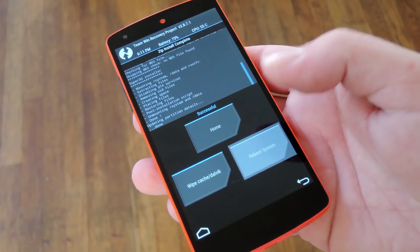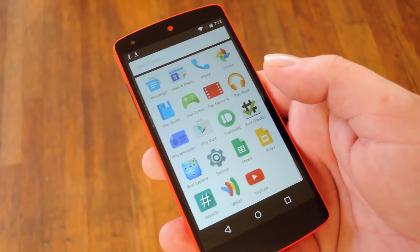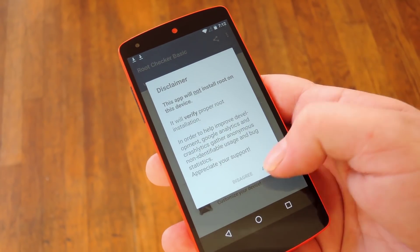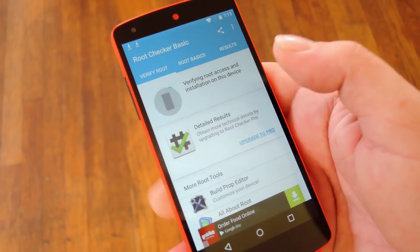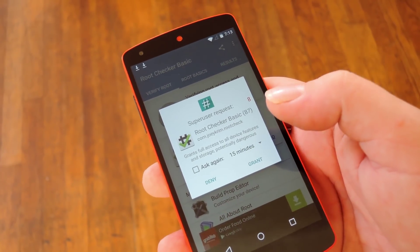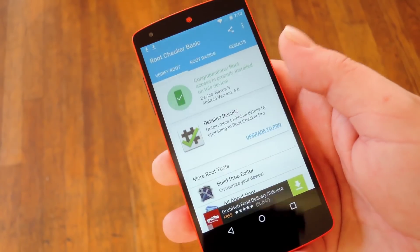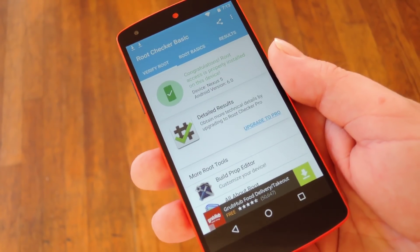Once you're done there, go ahead and hit reboot system, and when you get back up you should be rooted. Verify that you're rooted by downloading an app called Root Checker from developer Joey Krimp. After you dismiss those first messages, tap the verify root button, and then hit grant on the SuperUser access request. Shortly thereafter, you should see a message that says congratulations, your device has root access — that means you're good to go.